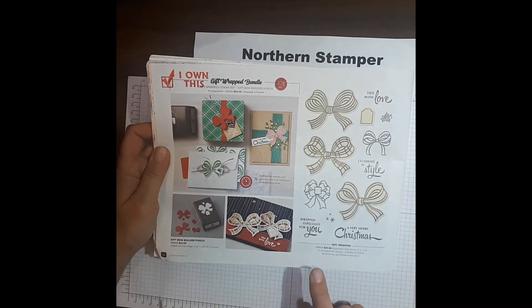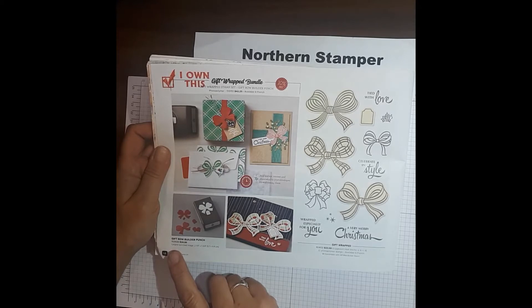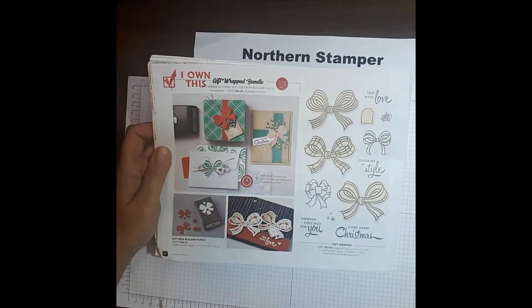There are 12 polymer stamps in here. And if you want to make it into a bundle, the Gift Wrapped Bow Builder Punch is an extra $24.00. But if you get it as a bundle, it is 10% off.